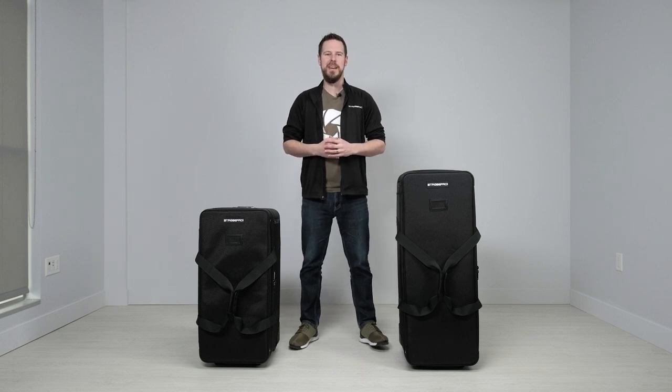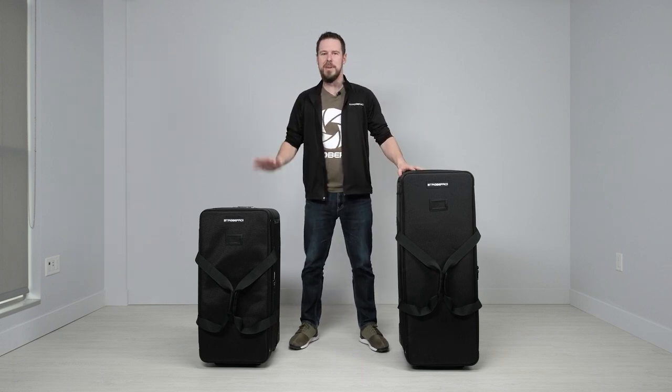Hi guys, I'm Jesse at StrohPro.com and today I'm going to be showing you the StrohPro Ultimate Wheeled Kit Bag. I've got the large here and the medium here. This is our fourth revision of this bag and it just keeps getting better and better with your feedback and our use. We think we've created the Ultimate Kit Bag, so let's take a closer look at what it's all about.